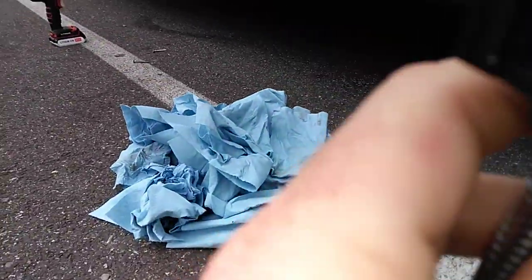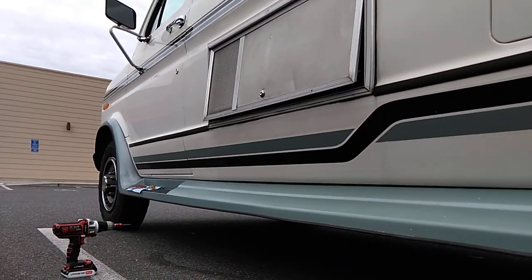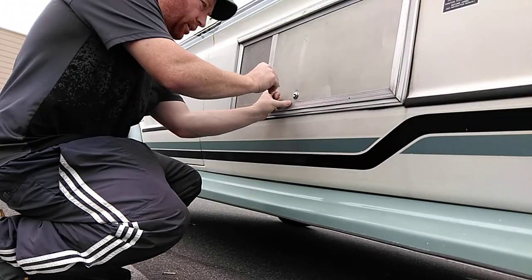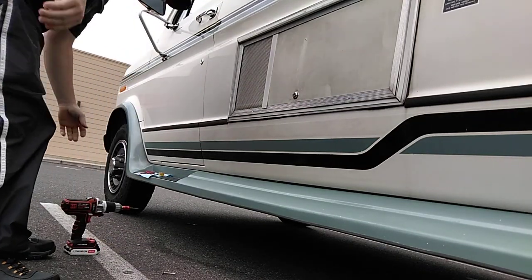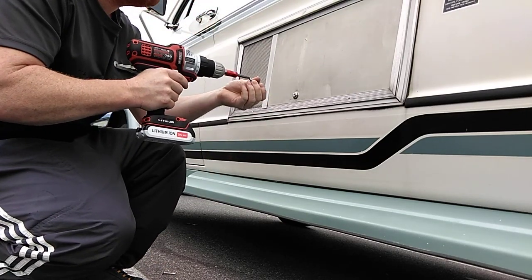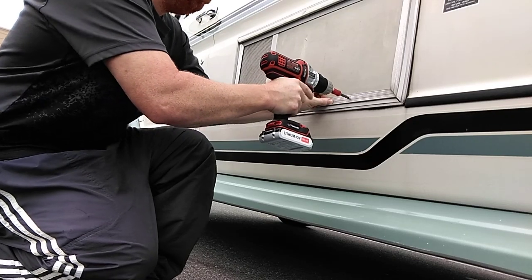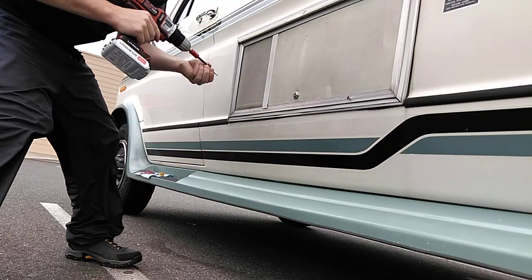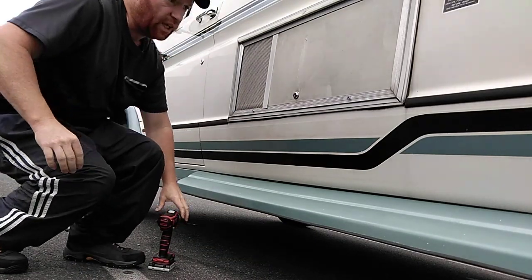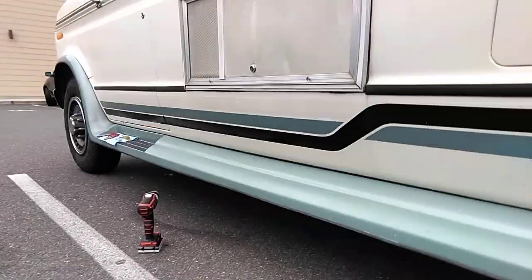I'm going to put this back here. That should do it. I'm going to hand tighten them and that's going to be good. I don't go in there that much anyways — I hardly ever go in there unless I need something.